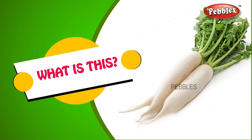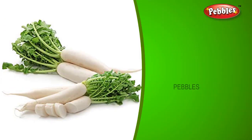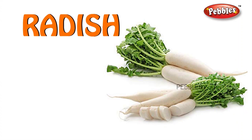What is this? Radish. R-A-D-I-S-H. Radish.